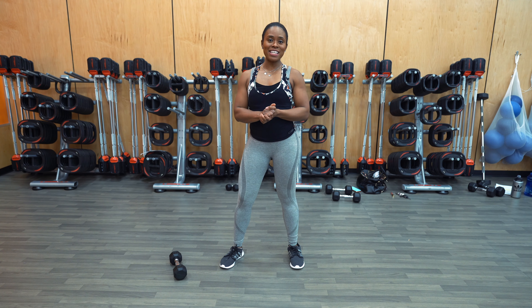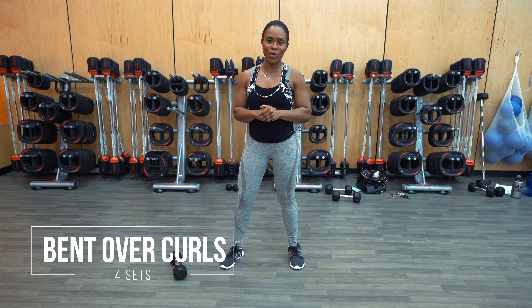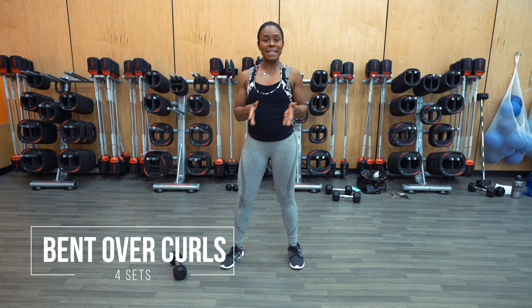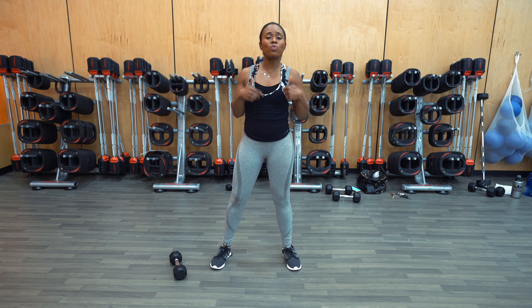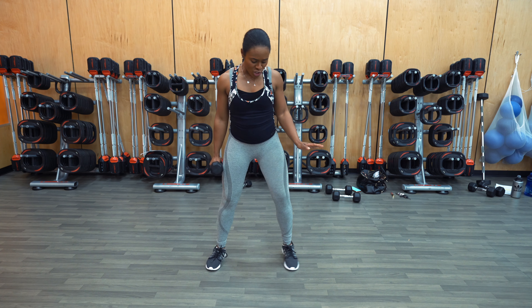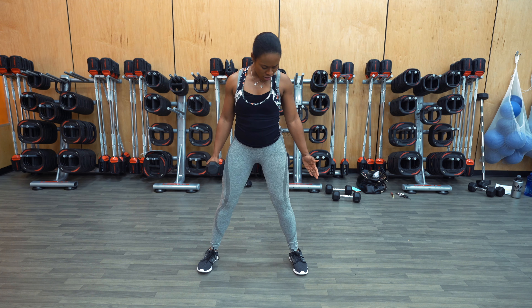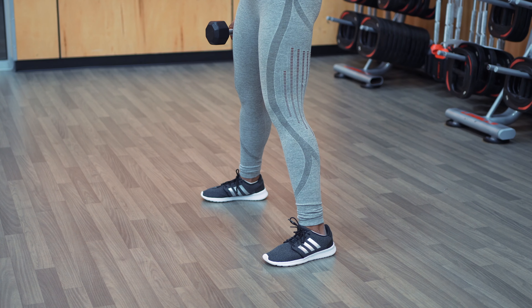Next exercise: we have bent over concentration curls. I'm also going to put this under the advanced category. For this one, we're going to shoot for four sets on each side. If you're using a lighter weight, 16 to 20 reps on each side; moderate weight, 10 to 14 reps on each side; and heavier weight, 6 to 8 reps on each side. The reason I consider this to be an advanced exercise is because you really need to make sure you're maintaining a strong spinal position when you're bending over. You want to start with a pretty wide stance — a little bit wider than shoulder width.